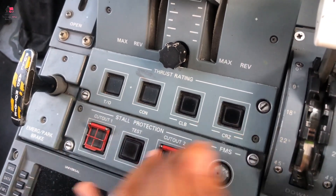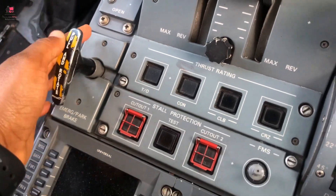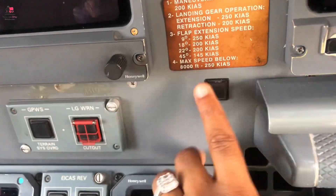You have the parking brake — when we are doing the flight, the captain puts on the parking brake and the light comes on here. So you put on the parking brake and the light comes up here.